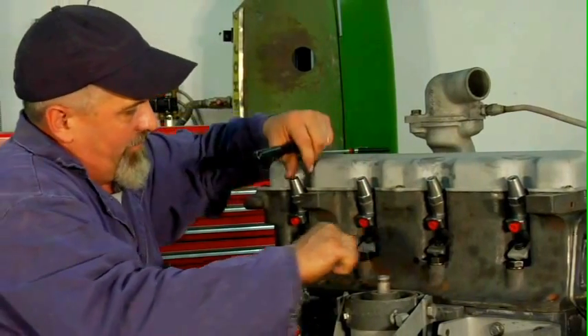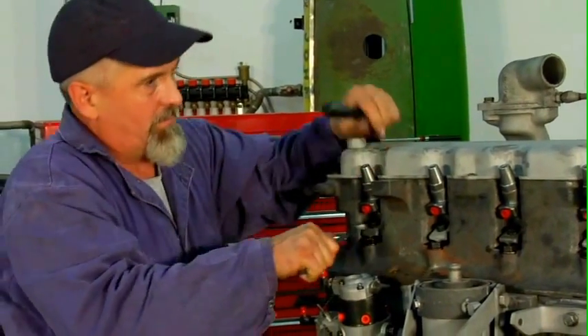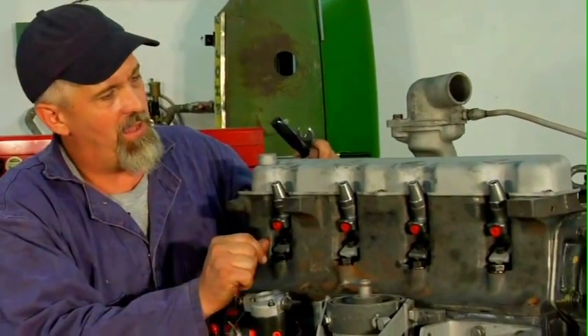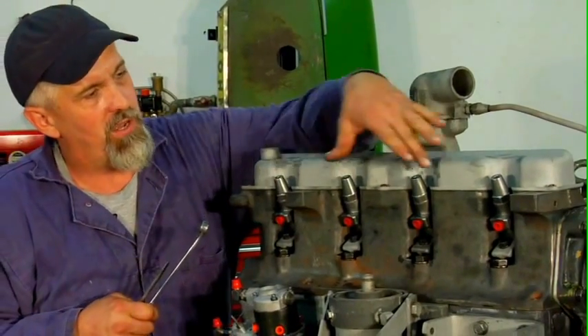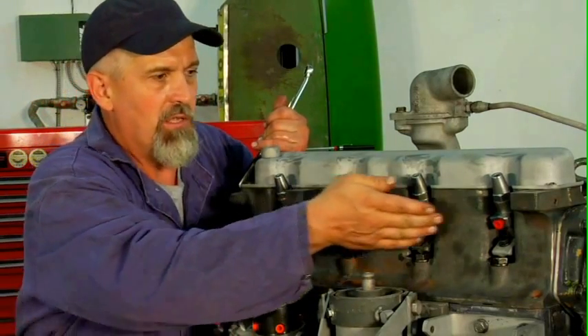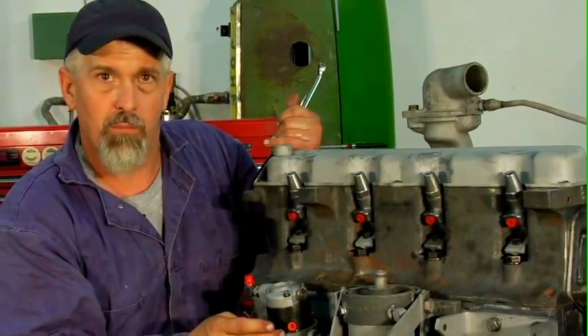Make sure they're tight, and there are the rebuilt injectors installed in the head. We'll put the return line across the top and the high pressure lines to each one here and hook them into the pump.